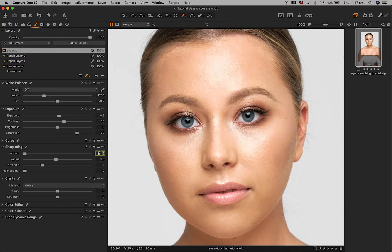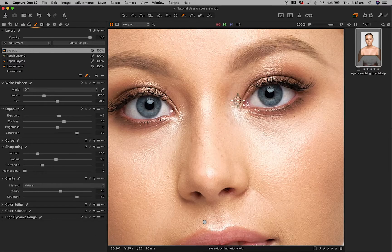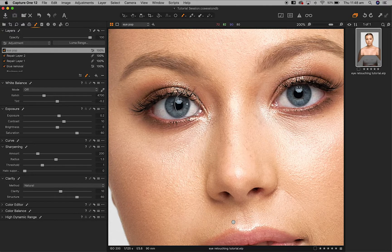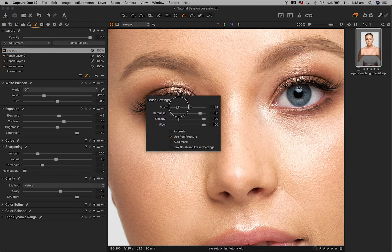Coming in on the sharpening, we'll bump it up to 200 with a radius of 1.3. For our clarity setting, I'll take clarity to 10, but I prefer to bump up the structure more because that's going to bring out finer details in her eyes — let's go to 60.